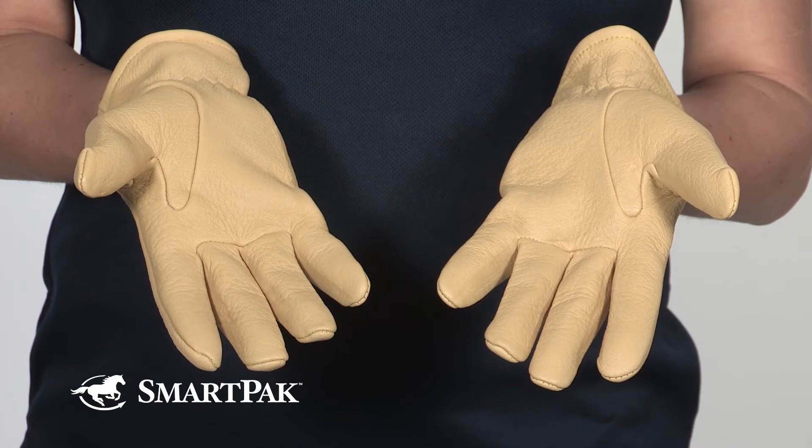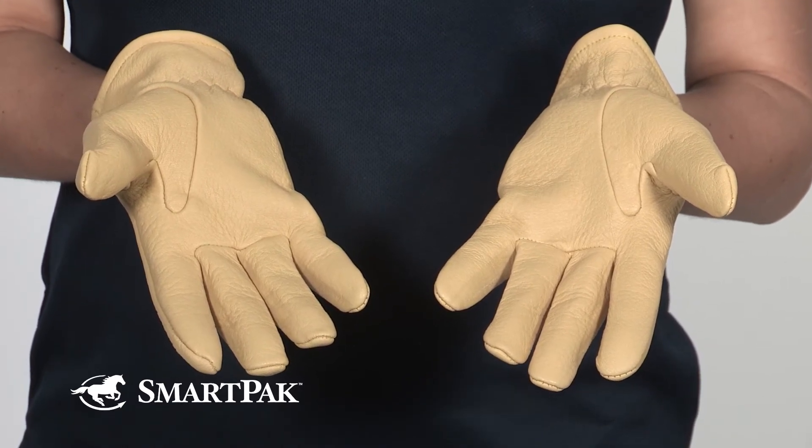These gloves are perfect for any rider who wants a glove that's super tough, but still offers a really great feel.